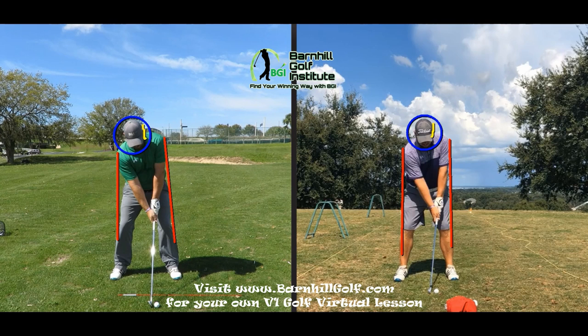Setup-wise, you can't really see it here, but the shoulders on the left are definitely now more square. You used to have your shoulders wide open, so that's a big thing that affected a lot. We also got your hips back more at setup, which was a good thing. I put the yellow line on the head here so you can see the difference when we make the transition. There are just a lot of different things here, so let's go ahead and start with your swing.